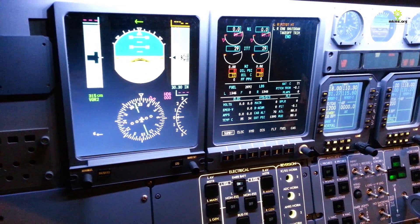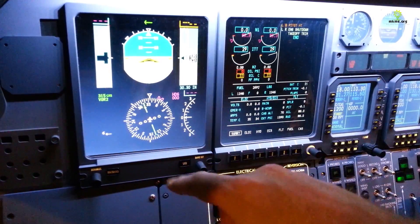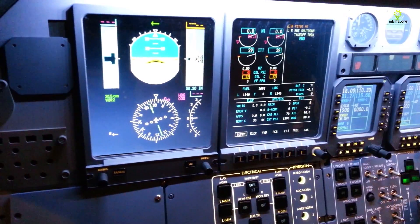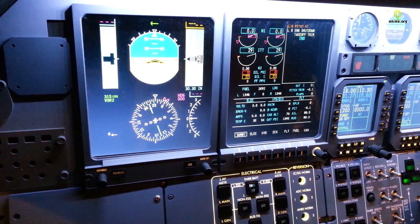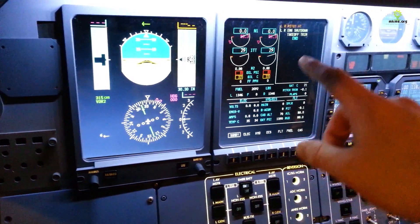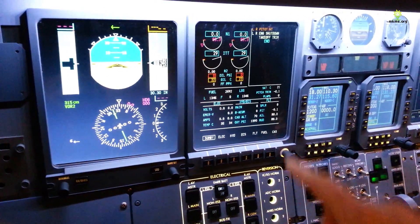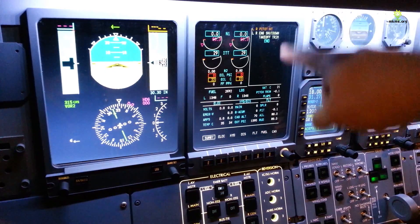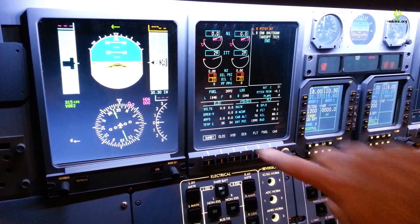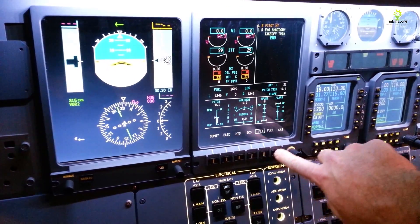This is our primary flight display with our altitude and our speed, compass HSI — we can toggle that between modes — vertical speed indication, and artificial horizon. Over here is the ICAST, which gives us all of the information about the plane, the engines, and anything important going on — any important messages we need to deal with. We can toggle through and look at all the other systems on board as well.